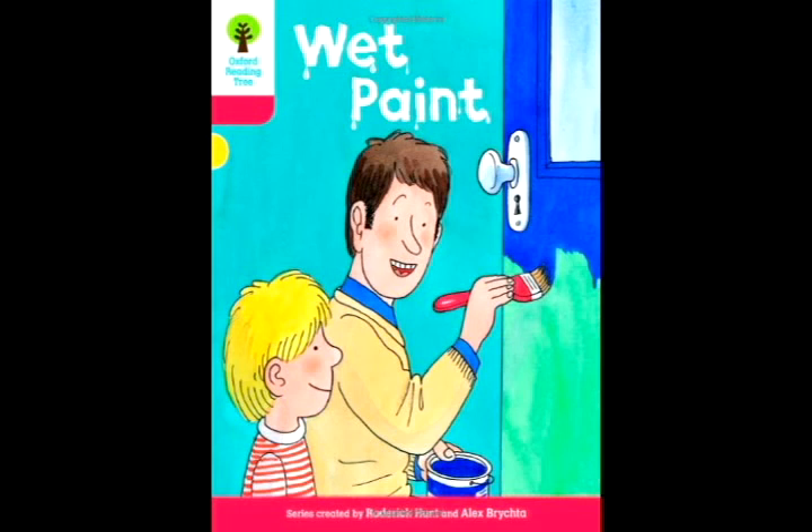The wind blew. It blew the feathers. "Oh, no," said Chip.